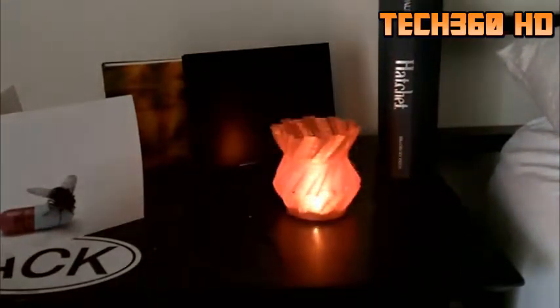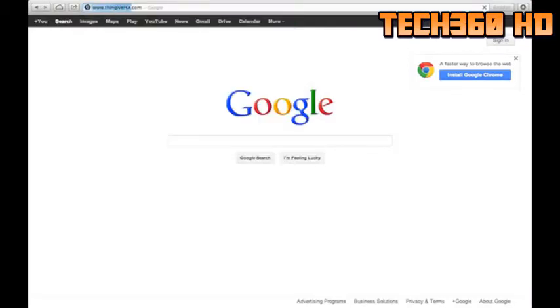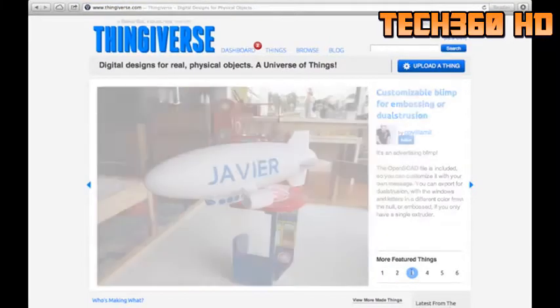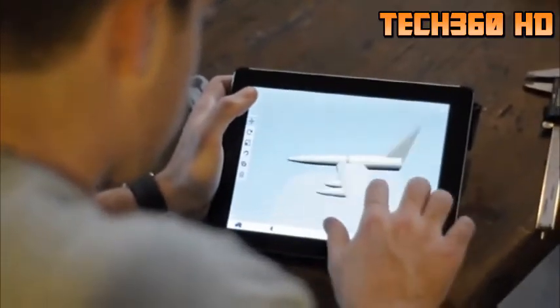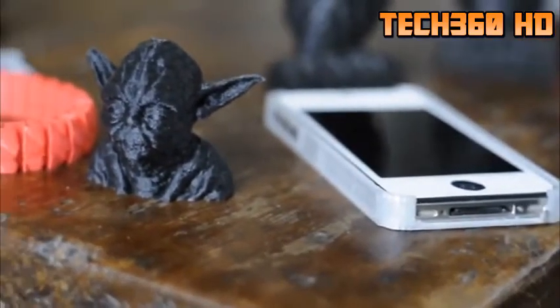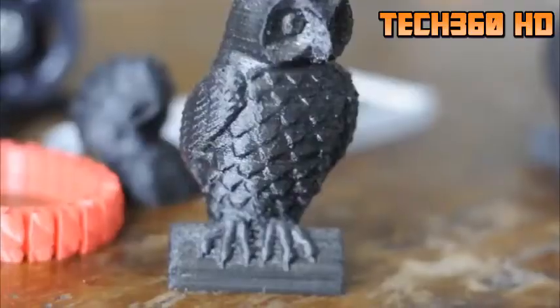You can use 3D modeling software such as SolidWorks, the free Google SketchUp program, or go to Thingiverse.com and download free things that people have already created and print them out in your own home, office, or classroom. There's even an iPad app to help you create 3D models. You can design anything from toys, model homes, household items, phone cases, laptop stands, camera mounts, figurines, replacement parts, gears, pulleys — the list is endless.